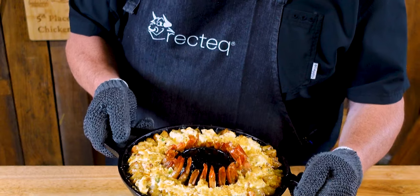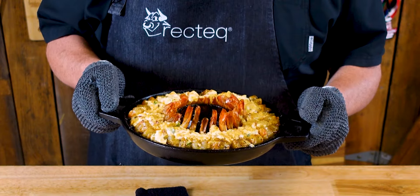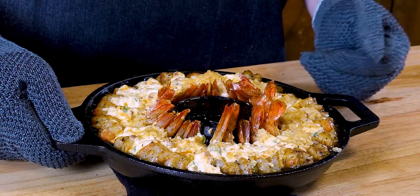Do you think shrimp can't get any better? Think again, because today I've got a recipe I'll share with you. This right here is a smoked stuffed shrimp. We cooked this on a Recteq 1250. The stuffing is a creamy cheese mixture along with a garlic butter drizzle on top of it.